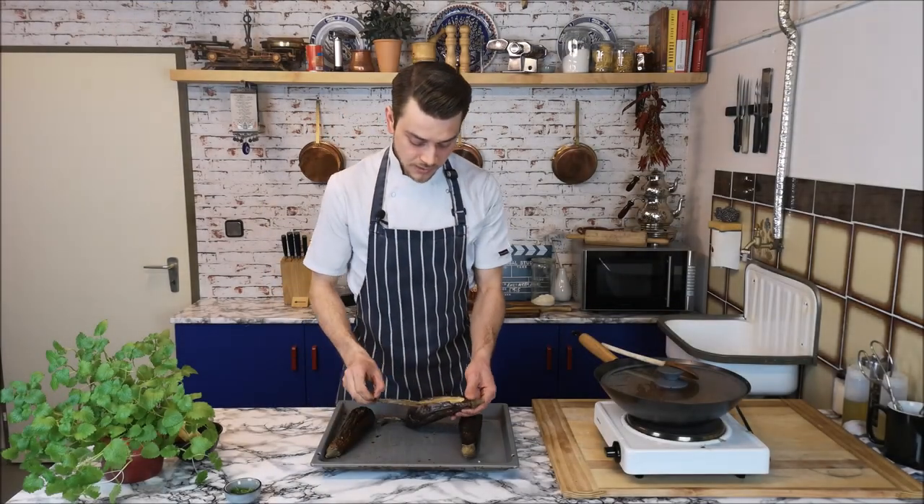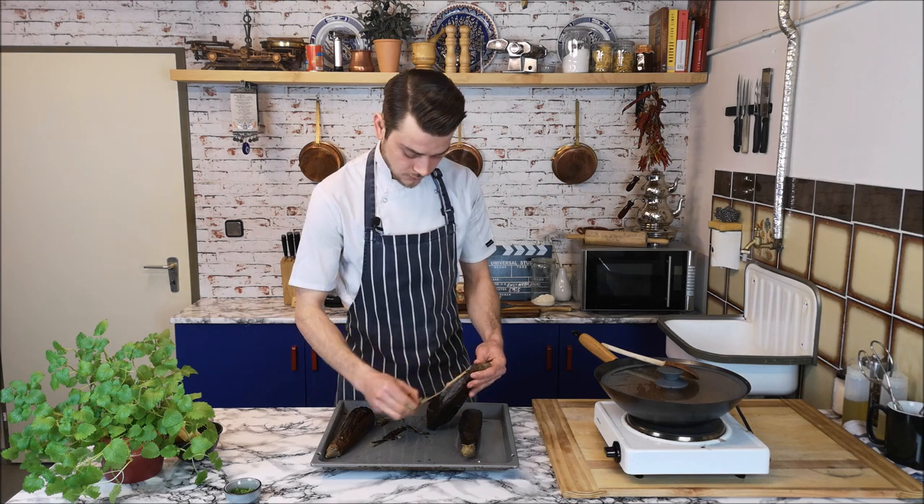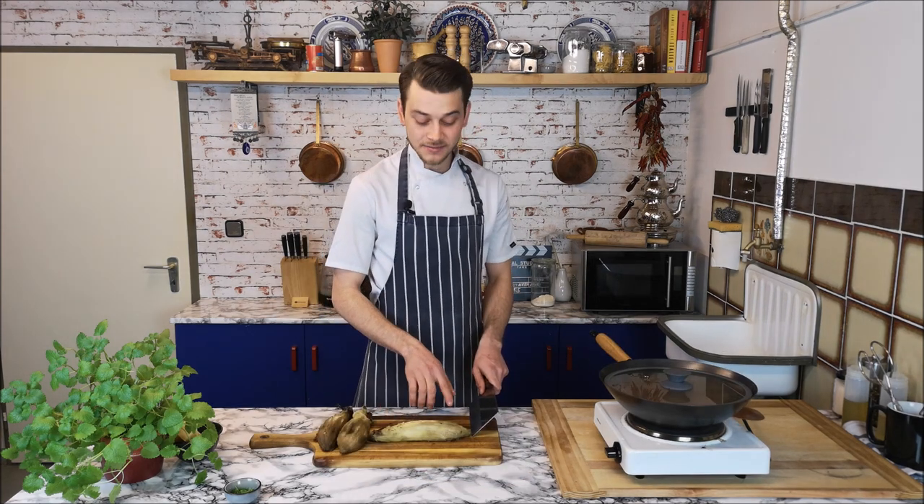Peel it off — it comes out easily now. I'm going to cut the eggplants and I'll leave a little bit of the skin on just for a little bit of smoky flavor.